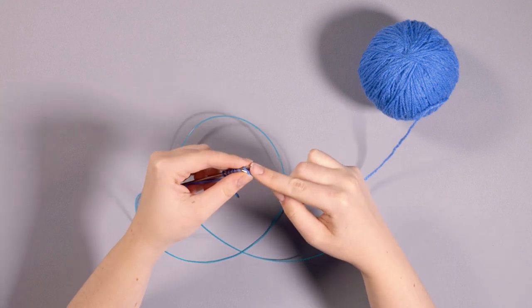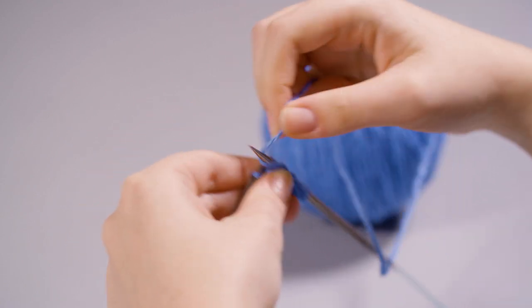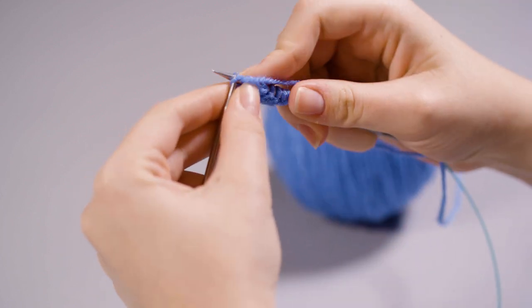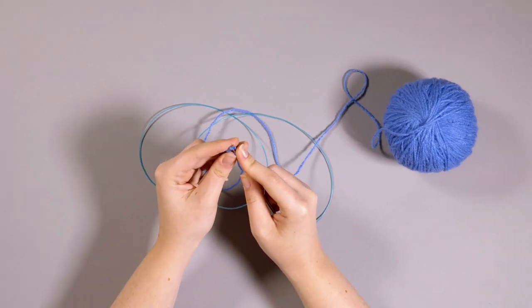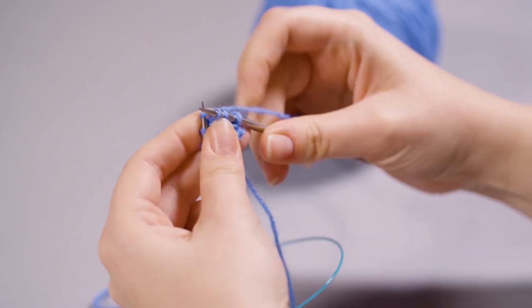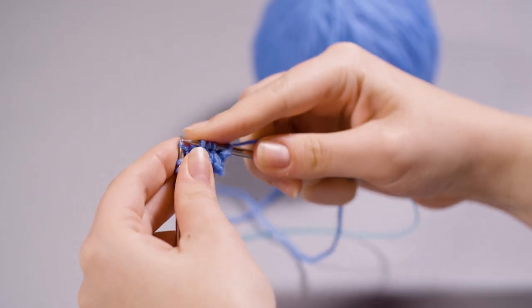Step 2. All of the increases in this pattern are done along the centre of your rows, and you increase by two stitches in every knit row. The increases are done by knitting through the front and the back of each increased stitch, which is written in the pattern as KFB. To start, knit two stitches. For your first increase, you go through the front of the stitch as you normally would, and then, without taking the stitch off the needle, you continue and go through the back of the same stitch. This turns one stitch into two.